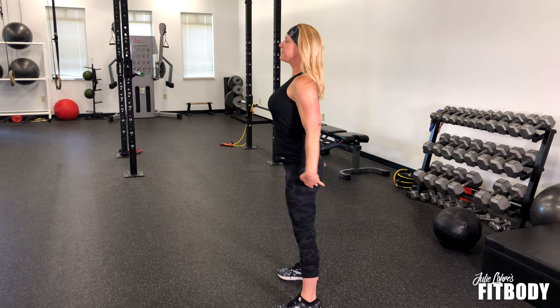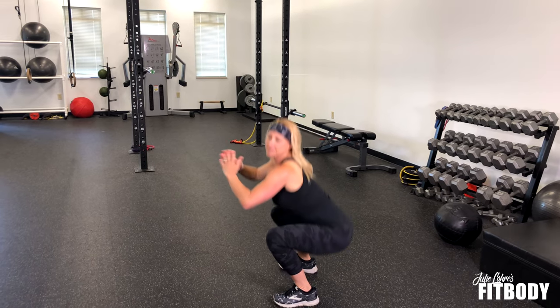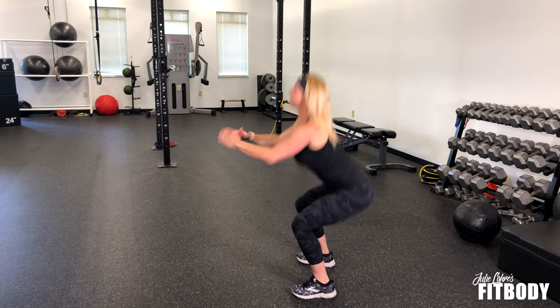If you do not have knee problems, you can take this movement a little deeper and allow your hips to go just a little lower.